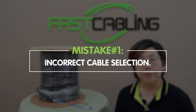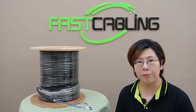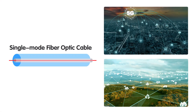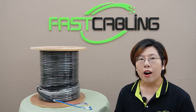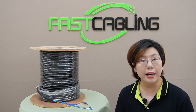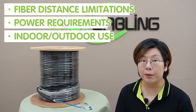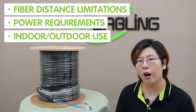Mistake number one: incorrect cable selection. Choosing the wrong type of composite cable can lead to performance issues. Make sure you match the fiber type — single mode and multimode — according to your environment. Single mode fiber is great for long distances, while multimode works best for shorter runs. Also, don't forget to check the copper power rating. Using a cable with a lower rating could cause overheating or failure. Always consider factors like fiber distance limitation, power requirements, and whether it's for indoor or outdoor use.